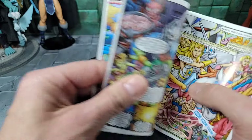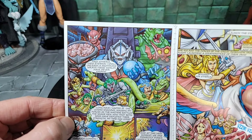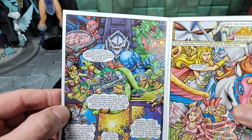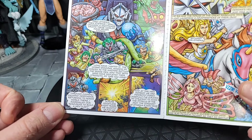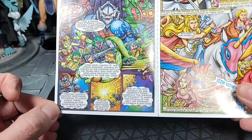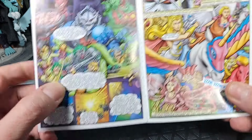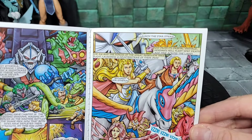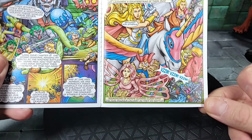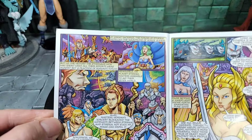We have Man-At-Arms out, Hordak is next, and we also have Leech coming in. The next wave — Modulok looks cool. Maqia, the Origins regular Modulok, is coming out soon — mine is out for delivery I think on Monday. There's a Snake Man battle going on here. Swift Wind, and a lot of cool stuff — maybe hints to other characters coming, including Slime.